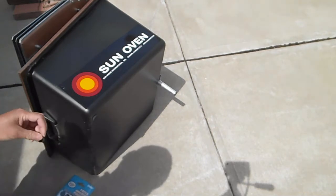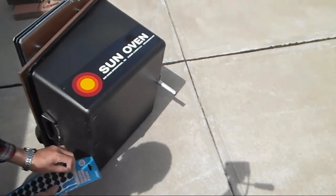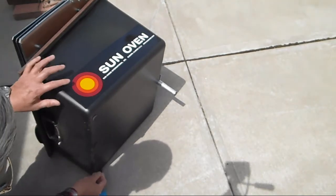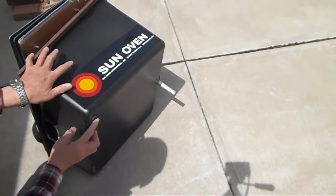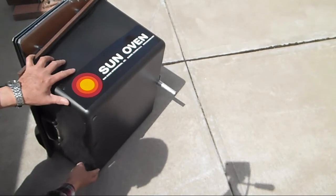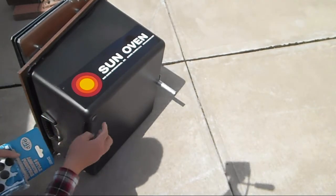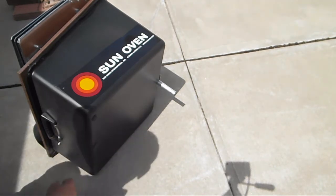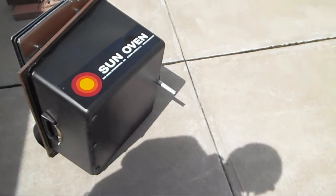It won't affect the cooking, but I just hate to have the bottom more scratched up. So I'll put a few down. It's usually the front here that makes contact, and the back has that leg there to elevate it.